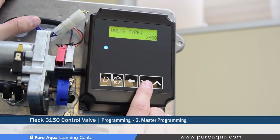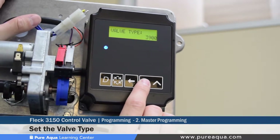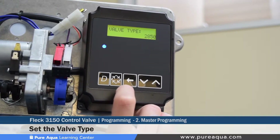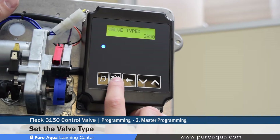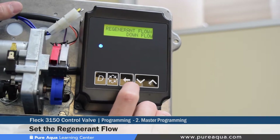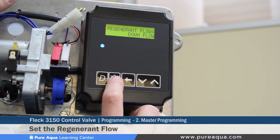The fourth step of the master programming mode is setting the valve type. The 3200 NXT controller is installed on many different Fleck valves — from a 2850 to a 2750, 3900, or 3150. For this tutorial we will keep it set at 2850, as that is what this valve is. This must be set based on the specific valve type. The fifth step is setting the regeneration flow direction; since this is a filter and not a softener, it is set to downflow, which is how this valve has been ordered and configured.